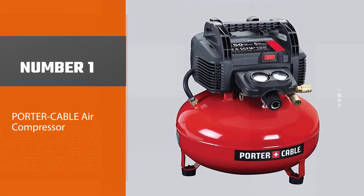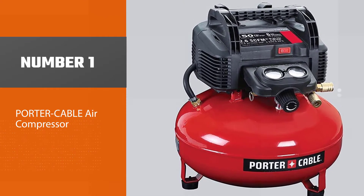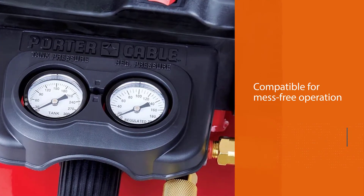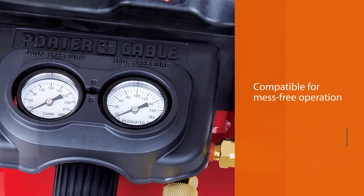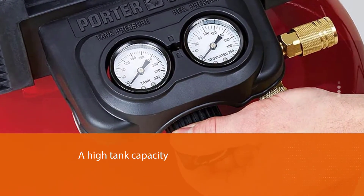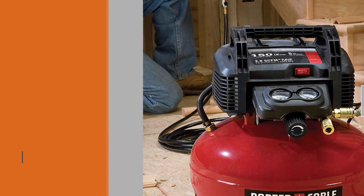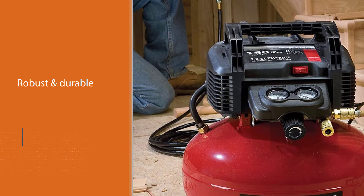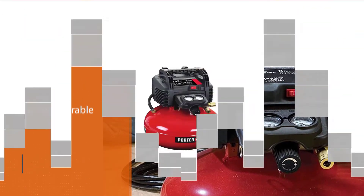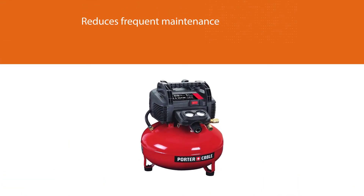Number one, most popular: Porter Cable air compressor. The UMC pancake compressor is compatible for mess-free operation with a high tank capacity of six gallons. As the name suggests, it runs oil-free. It is robust and durable but small in size. It is lightweight so you can take this portable compressor anywhere — around your house, job site, or workshop. The oil-free design reduces frequent maintenance. The Porter Cable C2002 is a cable-operated air compressor.